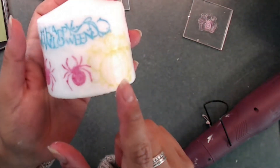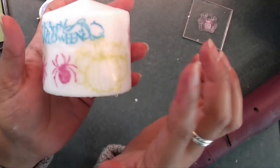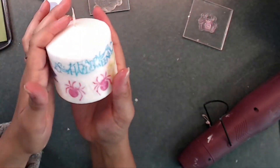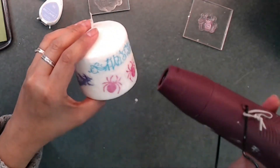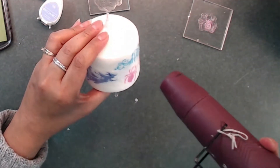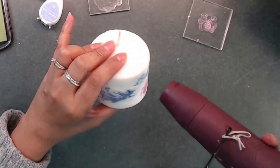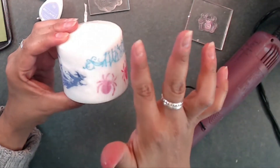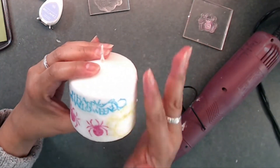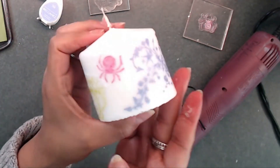I just wanted to point out that if you get droplets on your images, you can leave them there if you want, but you can always just grab your heat gun and smooth them out. I have little ones here and there, so I'm just smoothing them out around the image.